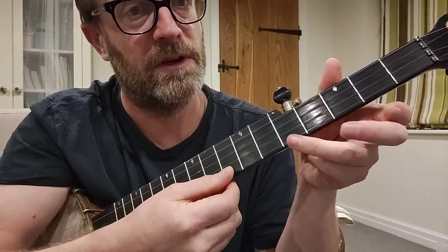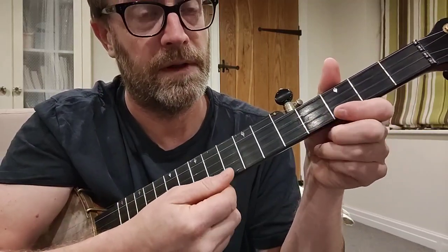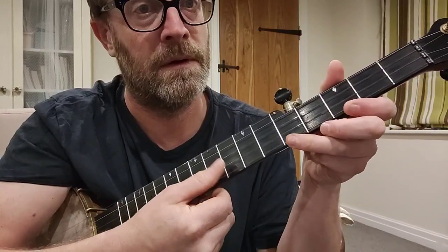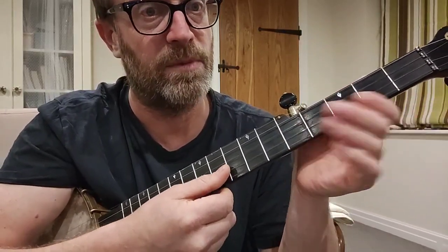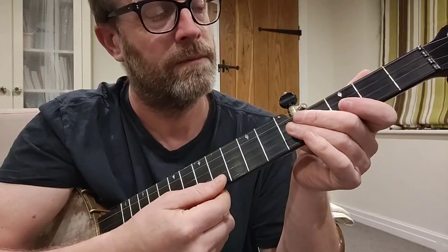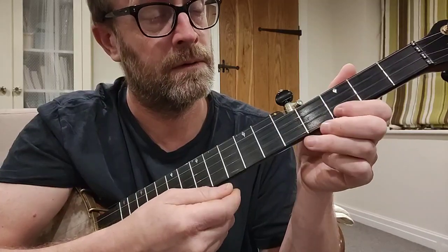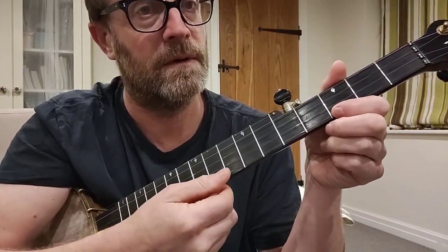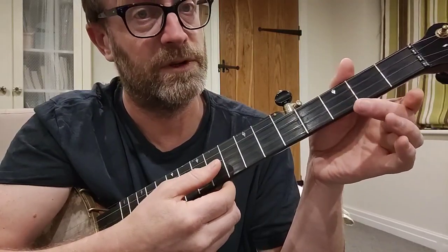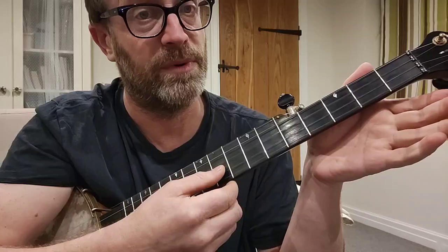So that's open 1st string, 5th fret to the 3rd fret. And then you stay on the 3rd fret. And then you go back to the 5th fret and then you play the 2nd string open. And then open 1st string again. And then 3rd fret on the 3rd string again. Open 1st string. 3rd fret on the 3rd string. And then open 3rd string.